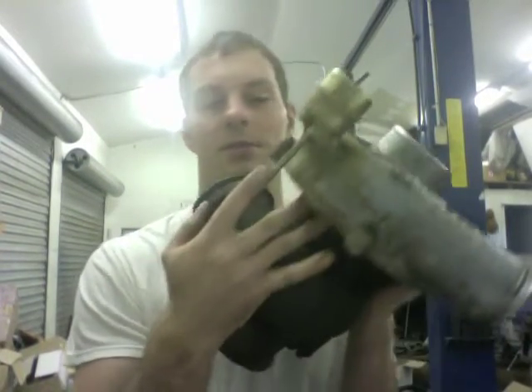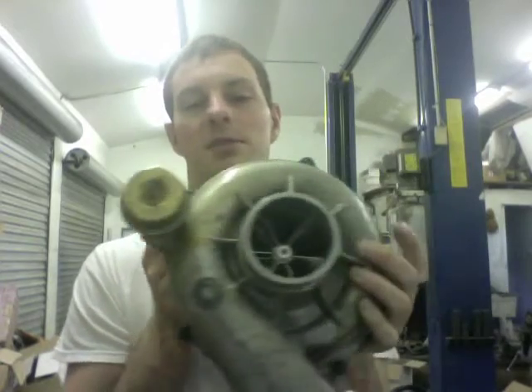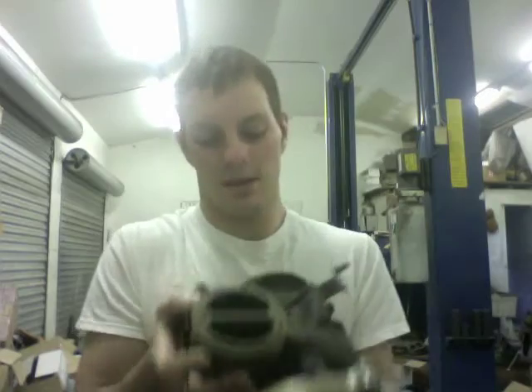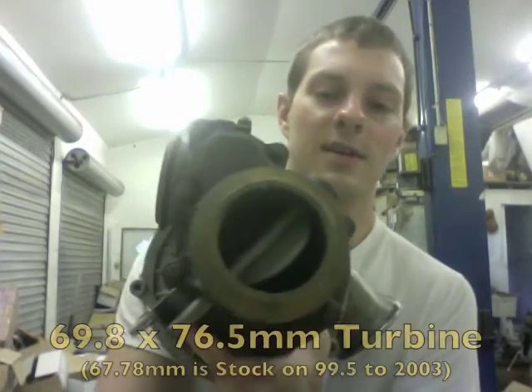For this install, the compressor plate has to be machined — that's on the back side for the ex-ducer wheel — and then the compressor housing has to be machined as well.